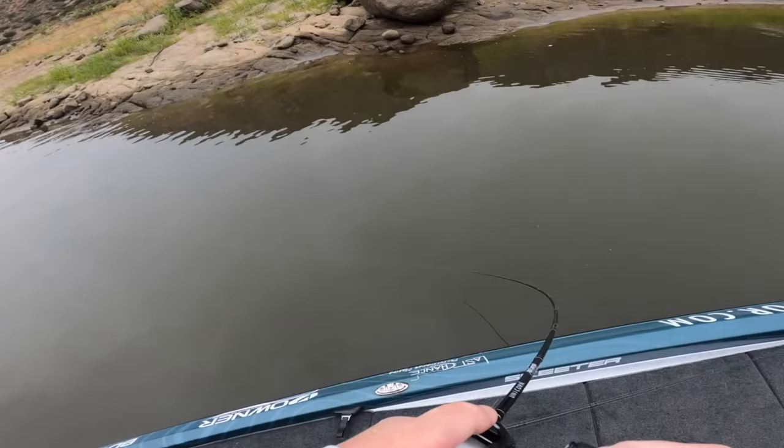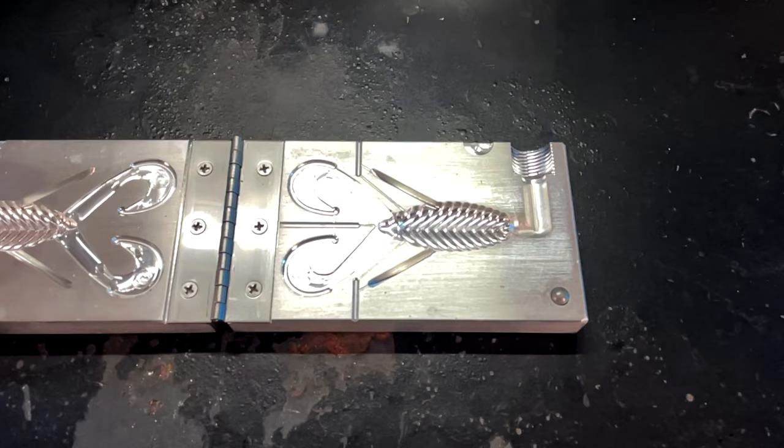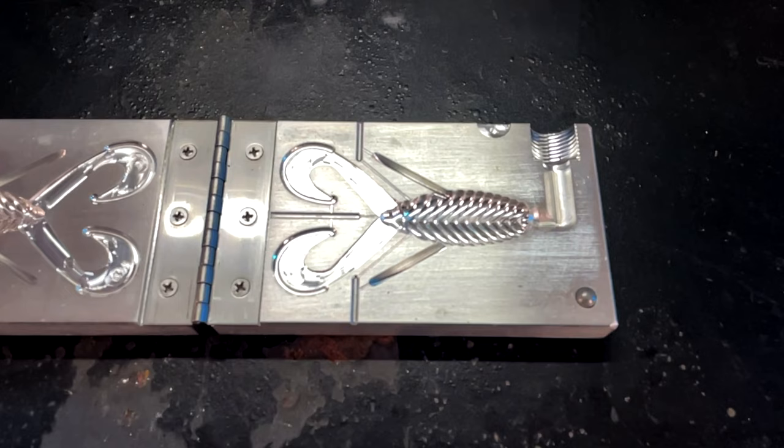The third mold I'm going to talk about is one that when I first saw it, I never would have thought it would be on this list. But after I got it, I put it on a buzz bait and it flat out blew my mind how many fish I've caught with it as a buzz bait trailer — and that is the Berry Bug. I make up buzz baits with my Dual Molds, pour up Berry Bugs with the Berry Bug mold, put it on a buzz bait, cast it out, bring it back to the boat, and catch not only a ton of fish, but some really good fish on that Berry Bug as well.